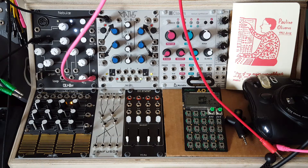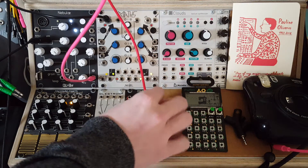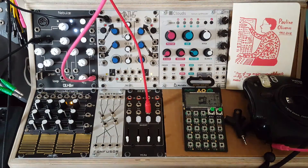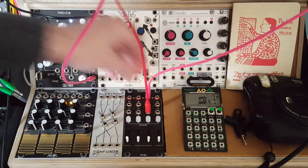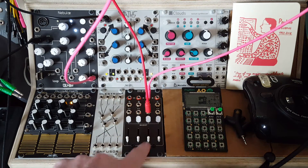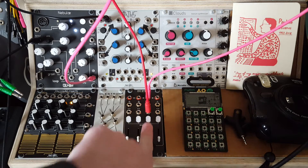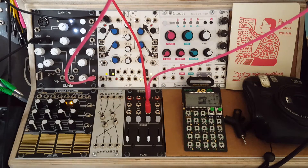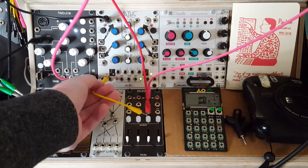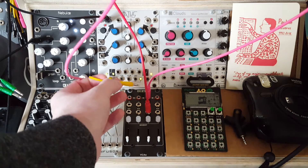To start, I'm just going to take an audio signal into our VCA and output it to our mixer. Now the VCA is just acting as a mixer - we can use the slider to control the level of our audio signal. Let's take this envelope from the Maths, which is being triggered by a sequencer, and plug it into the CV input of this channel.